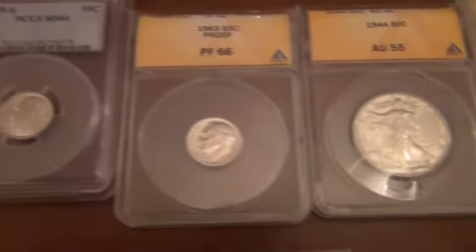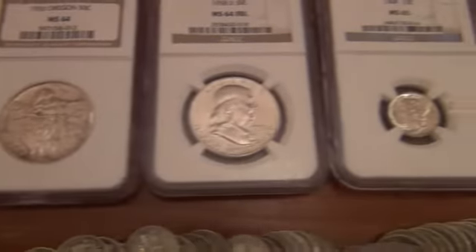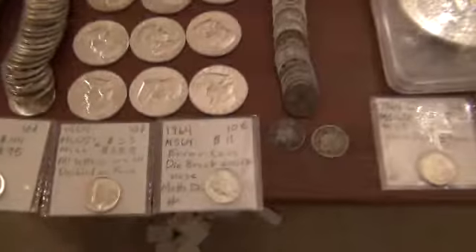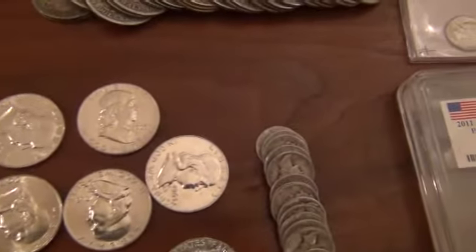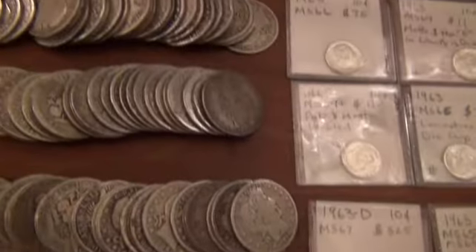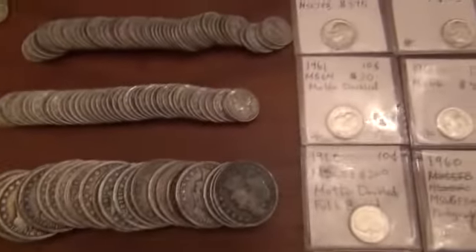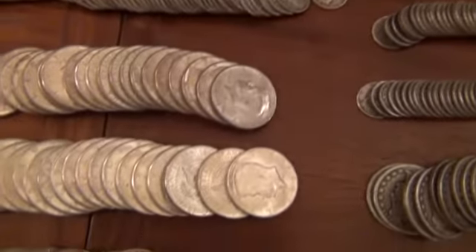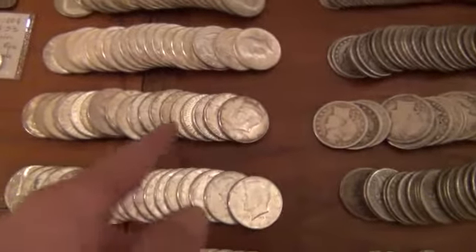I don't have anything real special except that coin right there is kind of nice — couple hundred bucks. My graded coins — because I sell my higher grade coins except for the ones I'm using to compare with — and all these are full bell lines; those are some I'll be showing you guys. Bunch of Barbers — each one of the Barbers is 25 in a roll because they're worn so I can fit more. Mercury dimes.